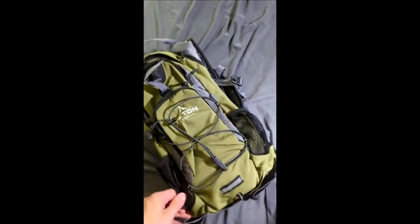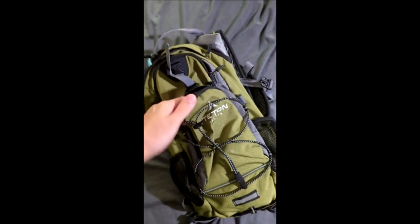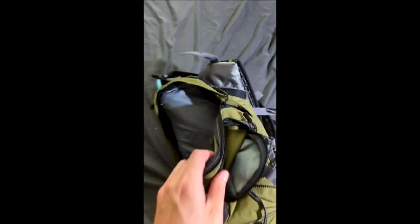The zippers and buckles all feel quality. This outside pocket is great — it's big enough for any phone in existence. There's also a nice little pocket for quick access to keys, wallet, headphone charger, things like that.